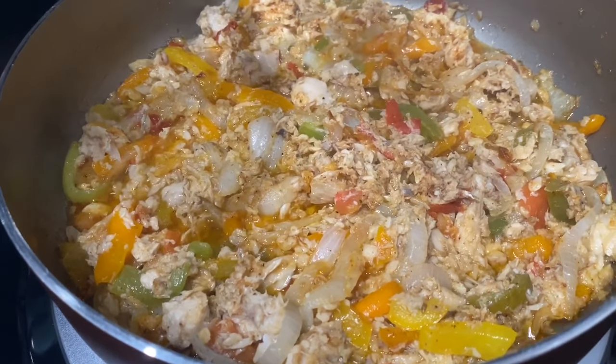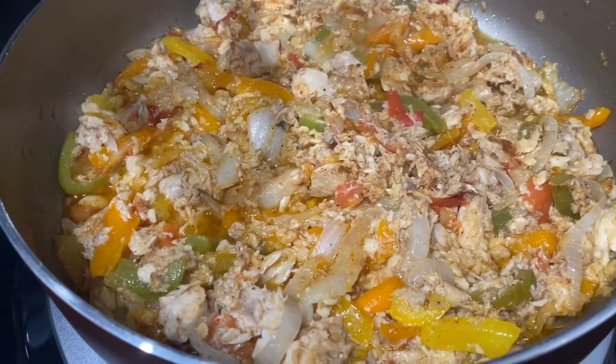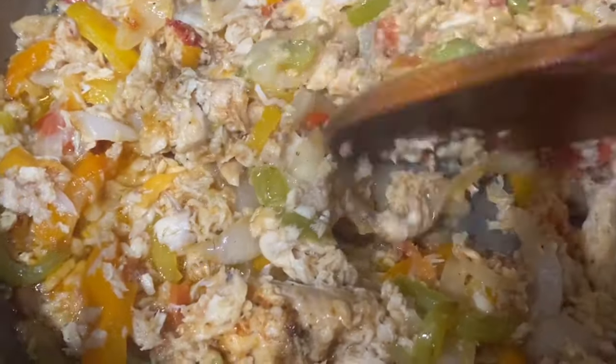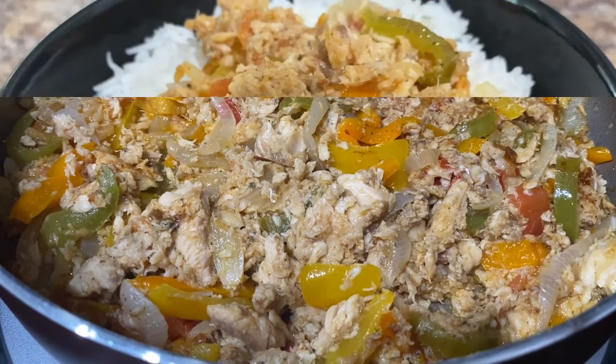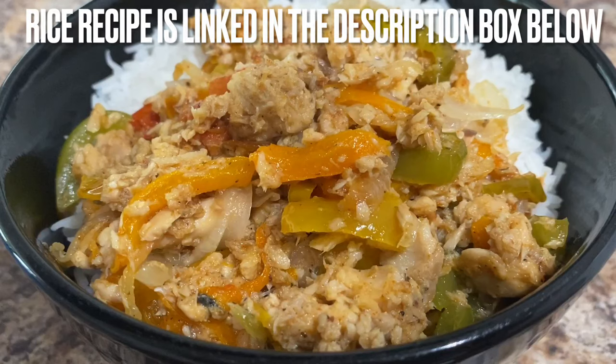Once I open this pot, everything just smells so amazing and I'm super hungry right now, so I cannot wait to eat. Just gonna give it one last little mix and then everything is all done. So here we have yet another quick dinner under-30-minute recipe. I have it here with some white rice — all I'm missing is some avocado. This actually tastes pretty amazing with some avocado on the side, so if you have that, definitely pair it with it and do enjoy!